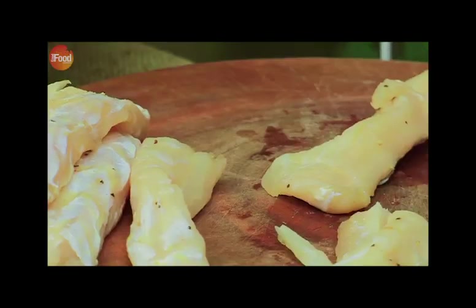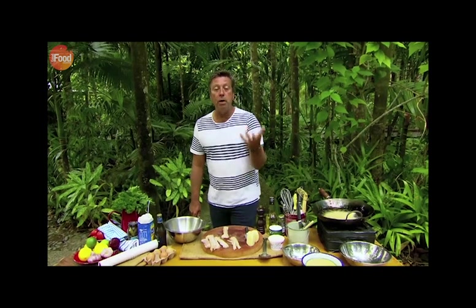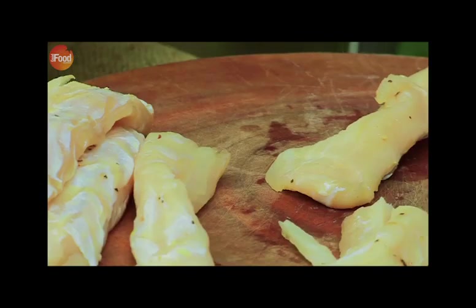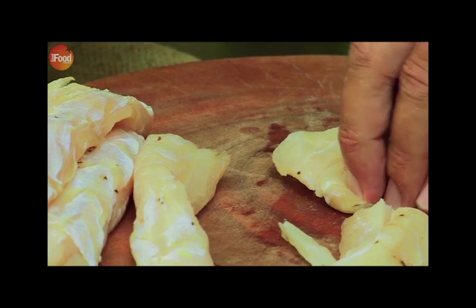Funny enough, in Northern Queensland you buy your crocodile in a butcher shop because it is classified as meat. Most of the butchers actually marinate it for you. This one's been marinated in a little bit of pepper and some oil. What I'm going to do is cut it into strips so that it cooks very, very quickly.